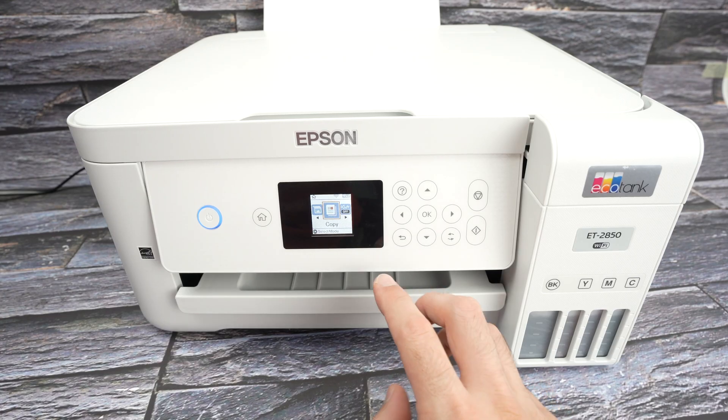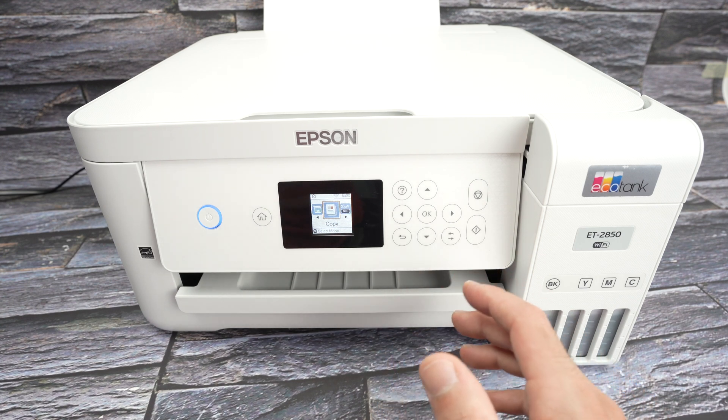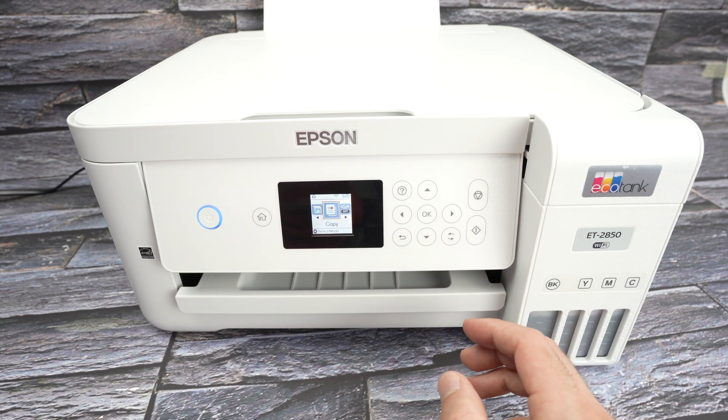In this video I'll show you how to connect your Epson ET2850 printer to your Wi-Fi network. So let's get started.